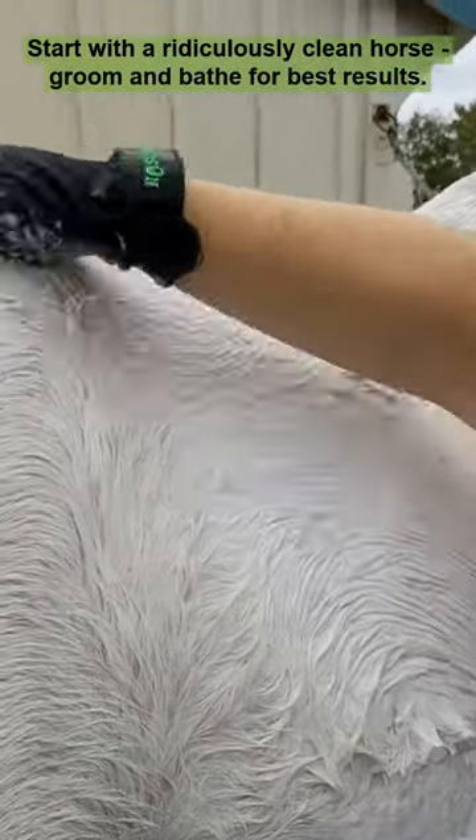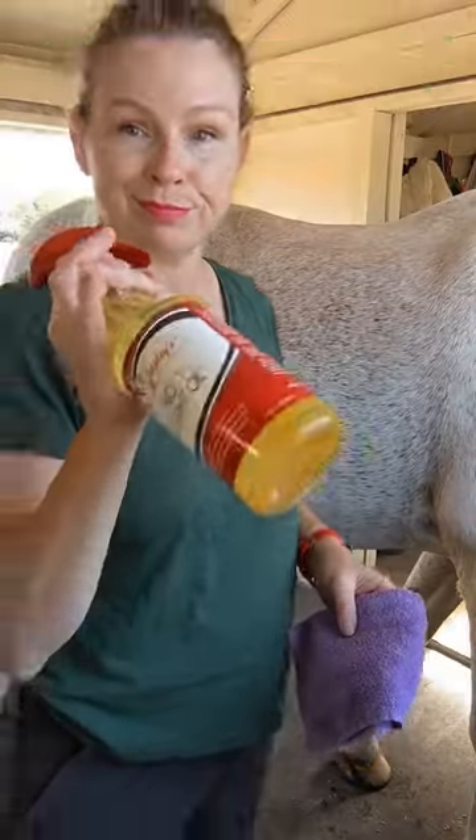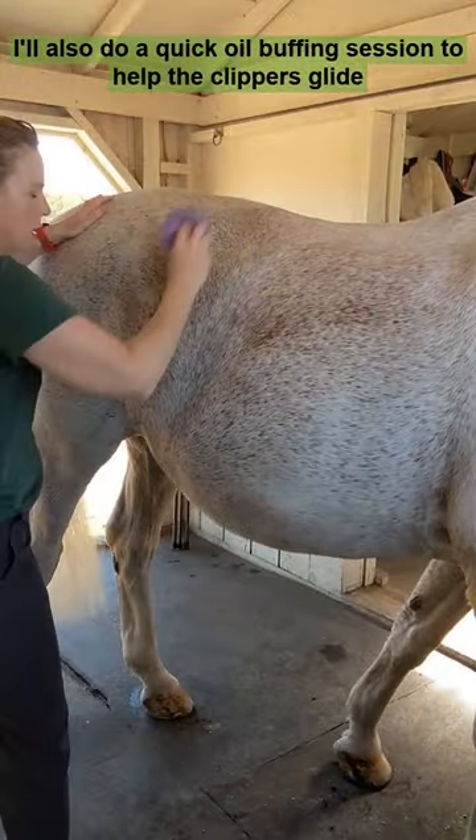How to prep your horse for clipping. Start with a ridiculously clean horse — groom and bathe for best results. I'll also do a quick oil buffing session to help the clippers glide through.